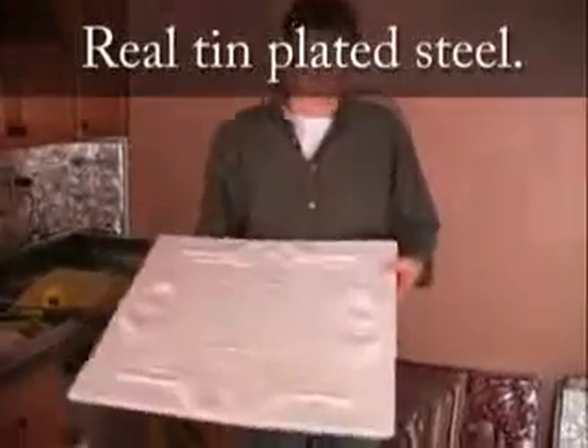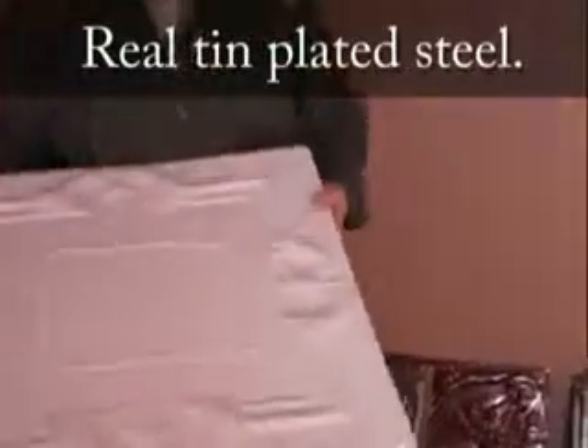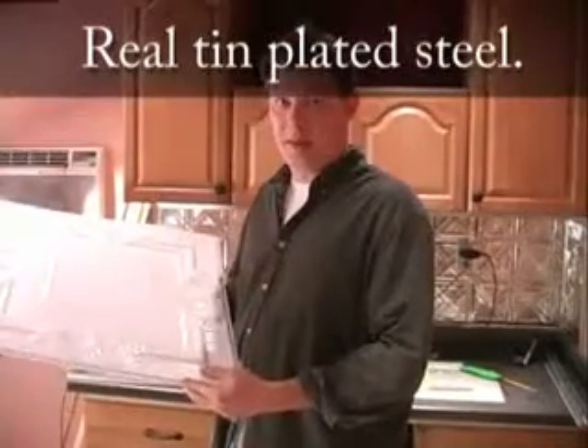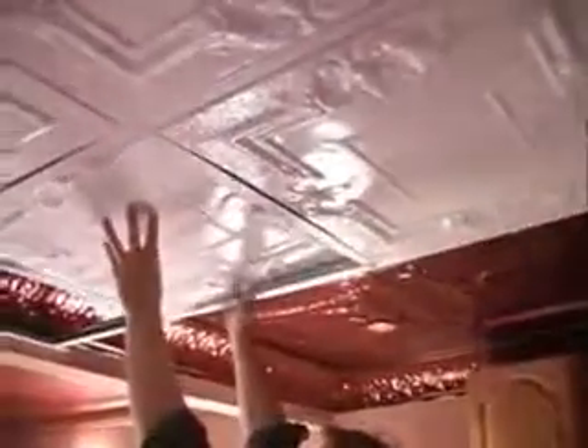Here you can see our panel. It has a little embossed ridge in it. What that does for you is it gives you a little strength and rigidity, and it helps it nest right into the opening in the grid. So I'm going to put this one right up here — it drops right in.